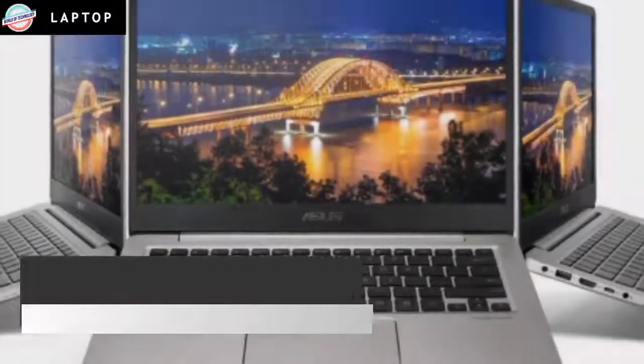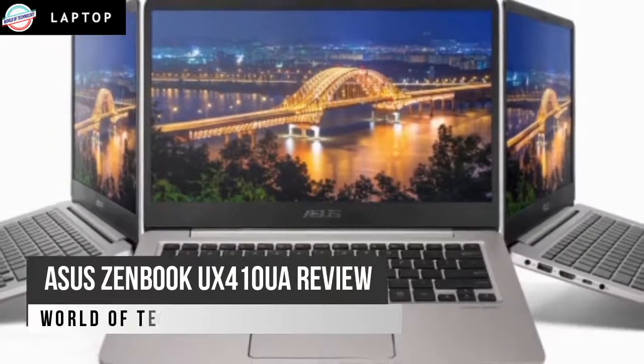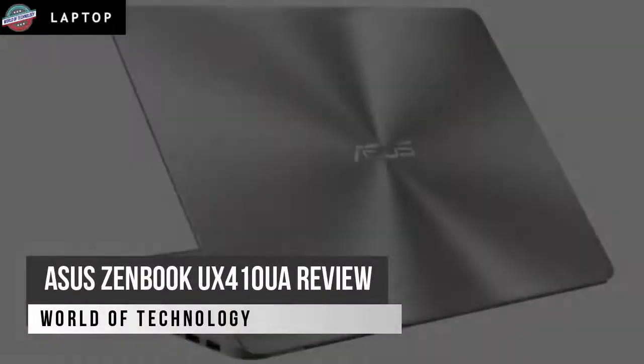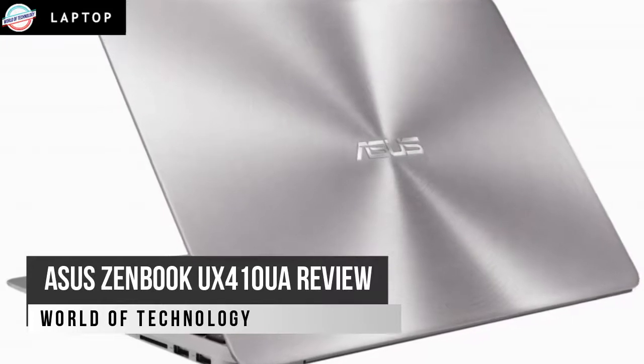Welcome to the world of technology. This is the Asus ZenBook UX410UA review — an excellent budget laptop. Once again, Asus shows other manufacturers how to build great quality laptops on a budget.